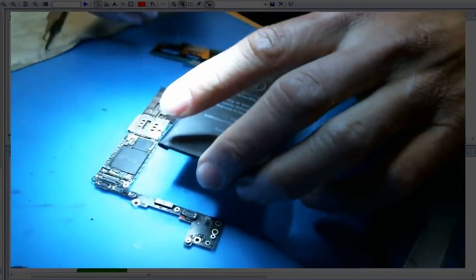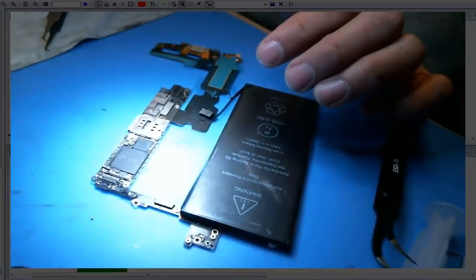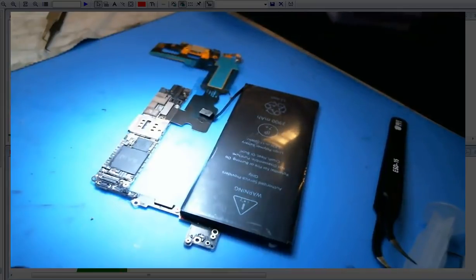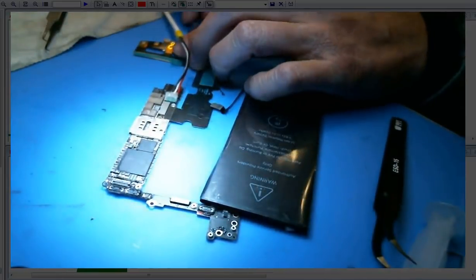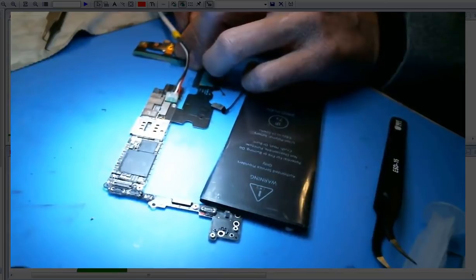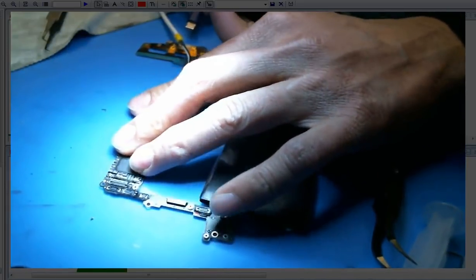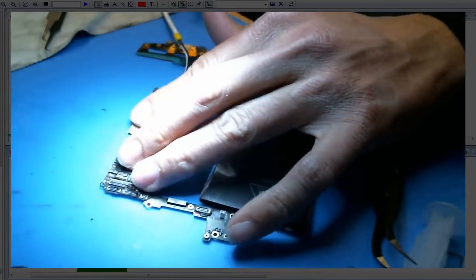Let's plug our DC power supply into it now and see if we can boot it. My DC power supply is plugged in. I'm going to prompt the boot. 0.14 — is anything getting hot? 0.14, 0.23 — if it goes up to like 0.9... it's going. 0.2, 0.15, 0.3 — there you go, we're booting.